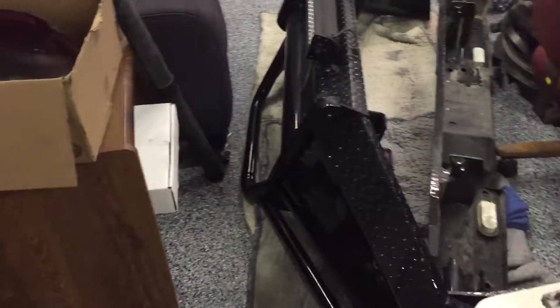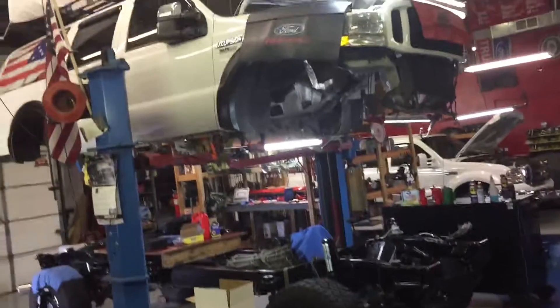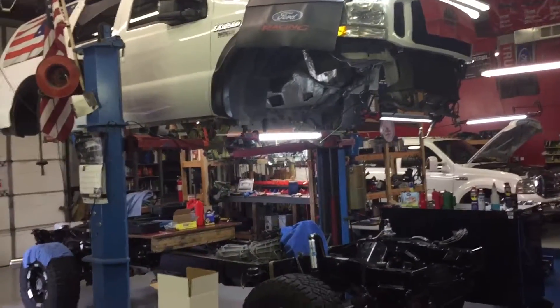Hey guys, it's Anthony, Super D Service. Figured I'd make a video with my other camera — I can't pause this because this one really gets a better picture. This is Abe's 2003 Excursion. We'll just call that All-American Badass right there.